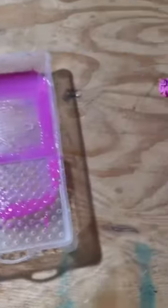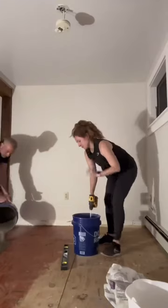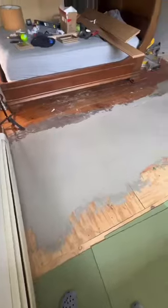Next, we had to level our floors with some self-leveler, and to do that you need to prime first. Then we used this trick with a screw and a level to make sure that we knew the height we had to pour the self-leveler down to. Once that was all poured, we smoothed it out and let it dry overnight.